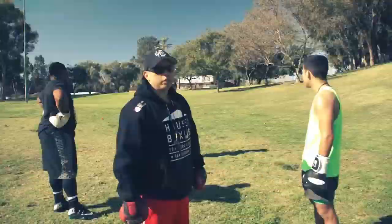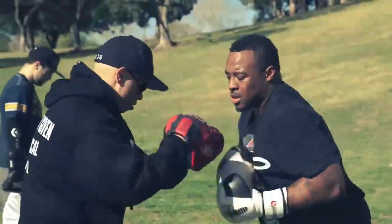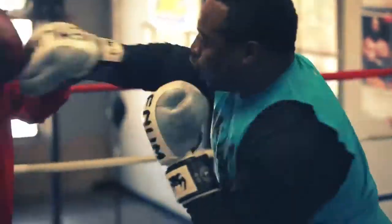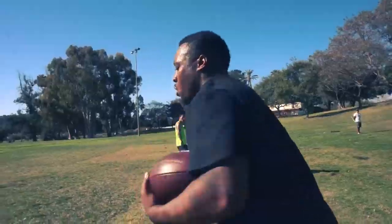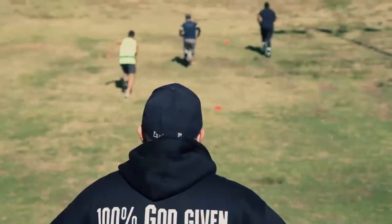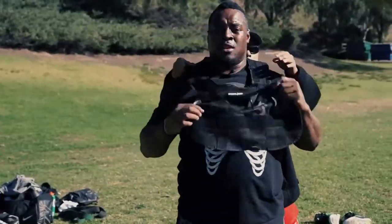What we did about five years ago, we created this drill for our boxers. We incorporated it with our NFL players, Mike Tolbert. The workout we're doing here is called Cross Box. It's a fusion between boxing and cross training, actually created about five years ago for Mike Tolbert.